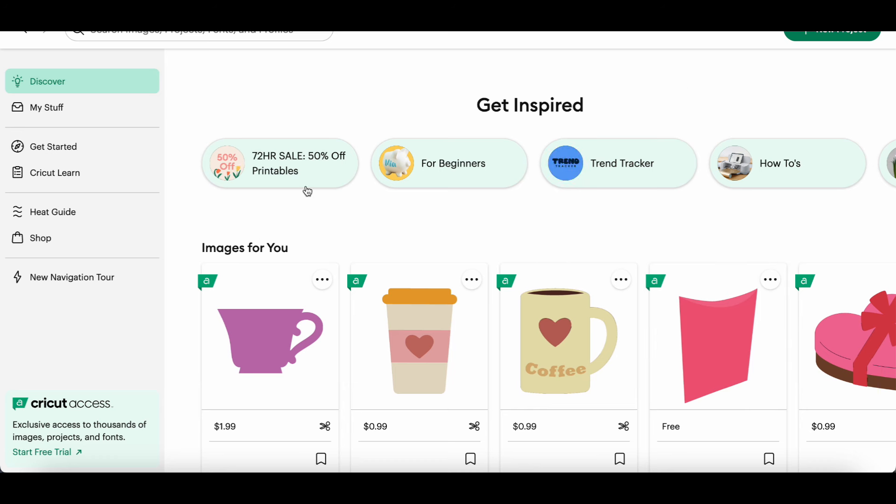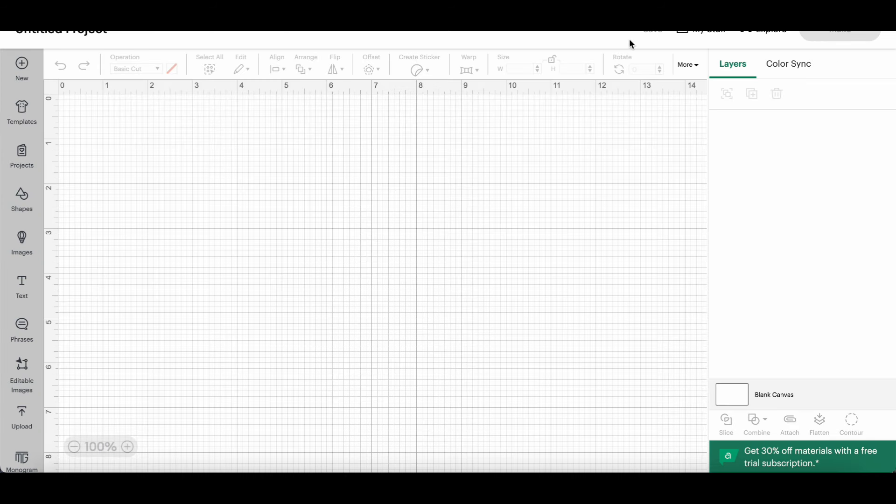If you're on an Apple device — which is what I have, a MacBook Air or MacBook Pro kind of thing — Design Space is basically an app. You just open it up. They offer a free trial and some other things here.